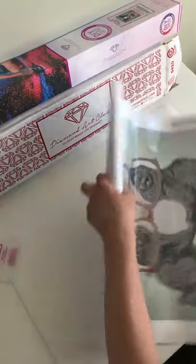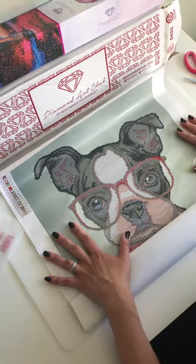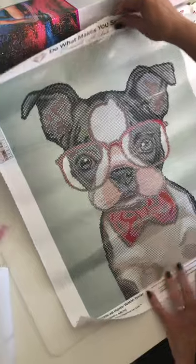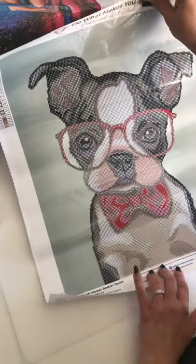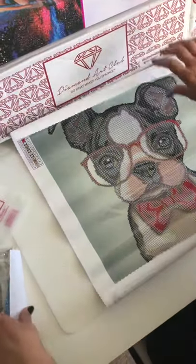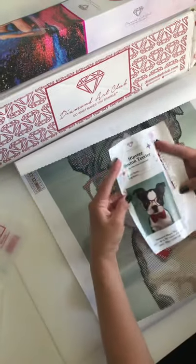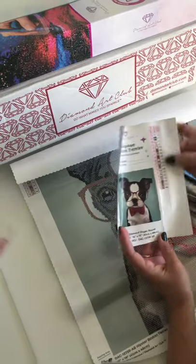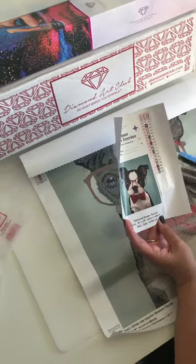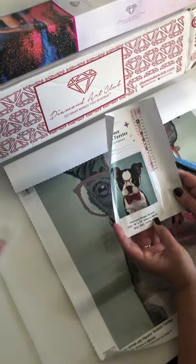It's upside down. This one is a partial — I didn't know when I first ordered it, but I really love the painting. So this is the Hipster Boston Terrier; we're just going to diamond paint the actual Boston Terrier. The kit comes with stickers that have the DMC code and the numbers, and the diamond shape is round. It's 16 by 19 inches, or 41 by 48 centimeters.